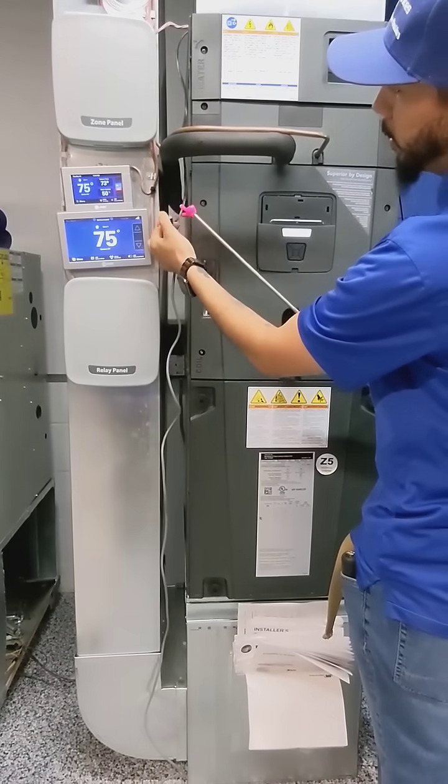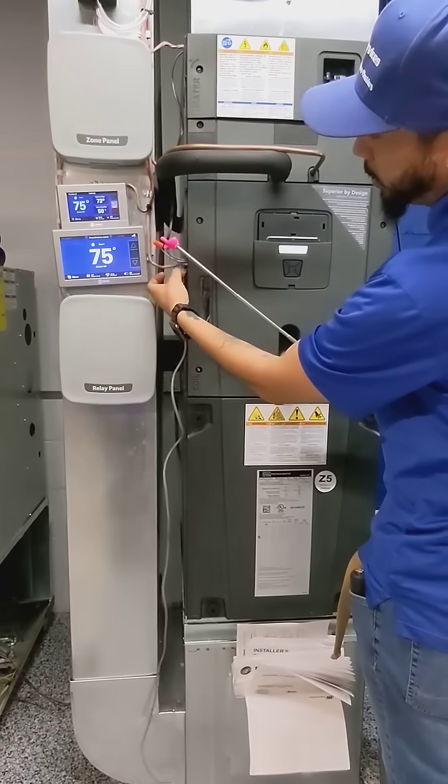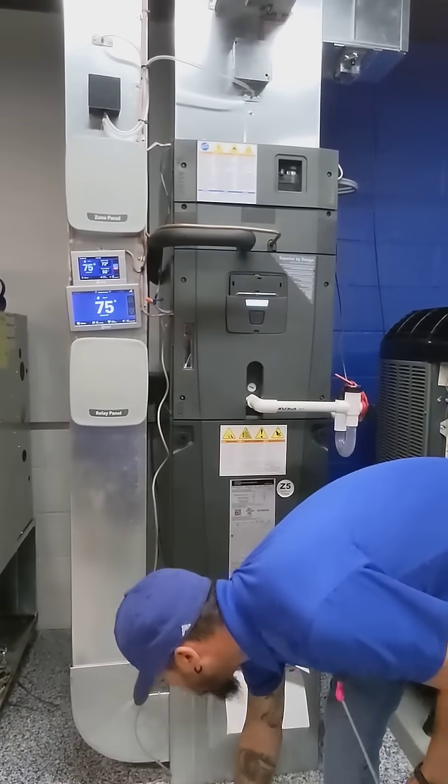Then you're going to put your green on the other side of that EZTRAP and hook up the black to your common, your red to your hot, and then everything should sync up. But when you come in, you're not going to get a black screen — you're going to get a fault code if it goes off.